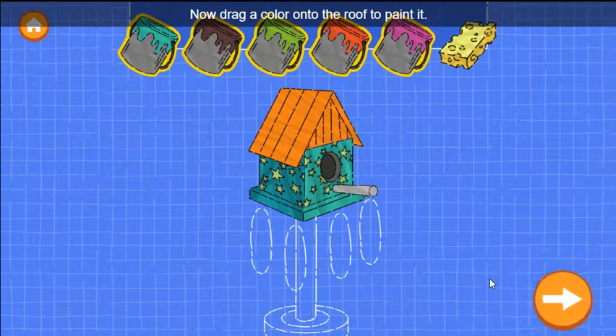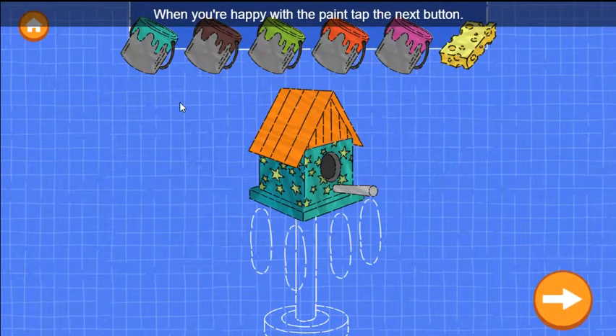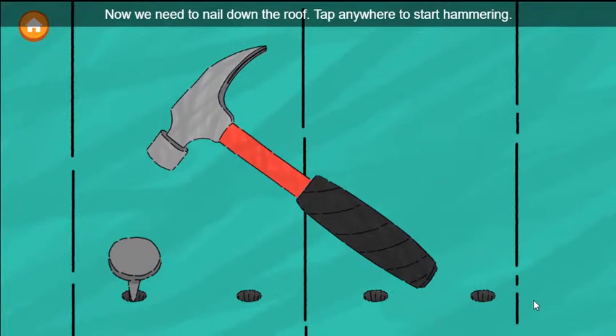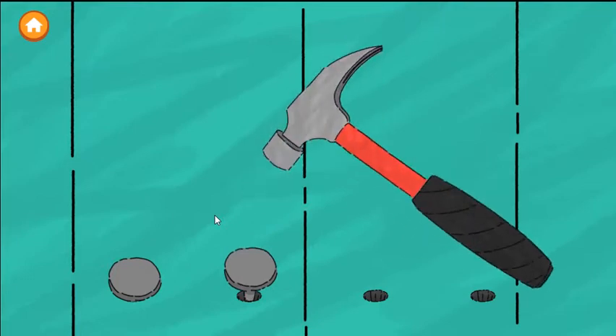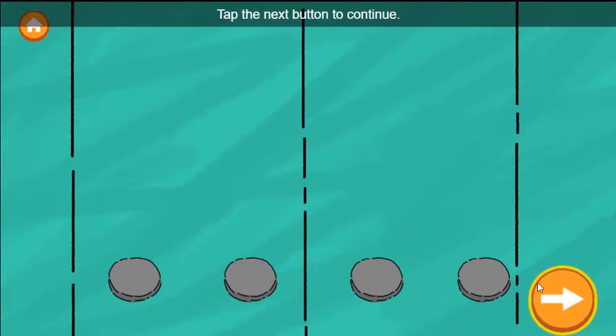Now drag a color onto the roof to paint it. You can use the sponge to remove the paint. When you're happy with the paint, tap the next button. Now we need to nail down the roof. Tap anywhere to start hammering. Tap the next button to continue.